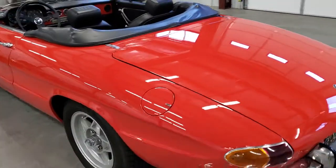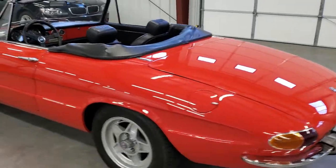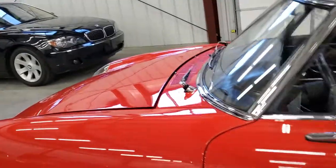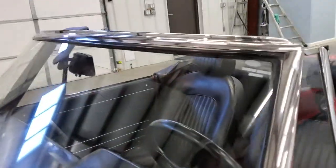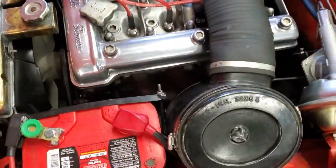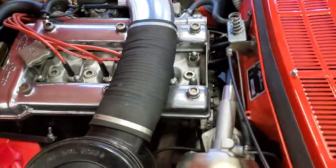It has pretty much a stock exhaust on the car — it's got a nice tone. It has the factory exhaust manifold, the 4-2-1.